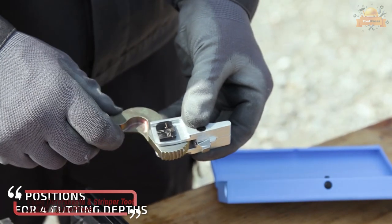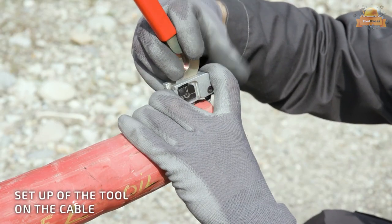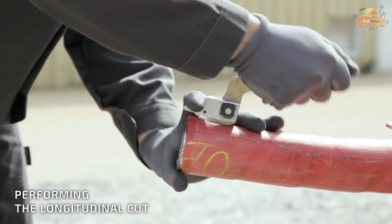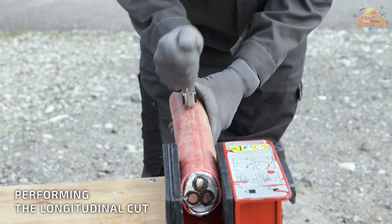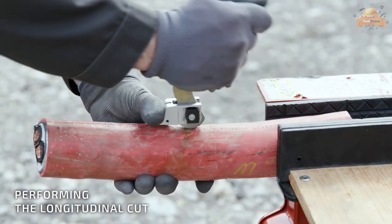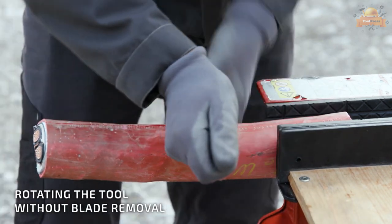This jacket stripper removal tool enables a longitudinal cut to be made on the outer sheath of single and multi-core cables by the cable jointer. These cable stripping tools feature four different cutting thickness positions and two cutting edges on the same cutting blade to give the jointer's tools an extended working life.